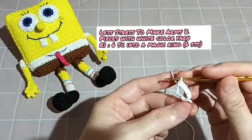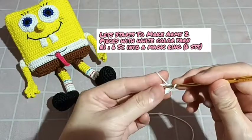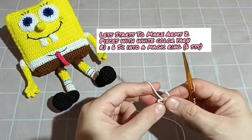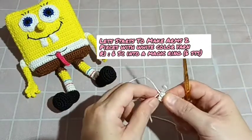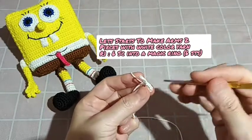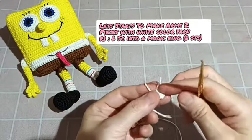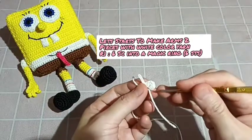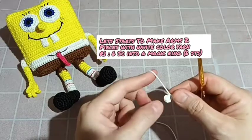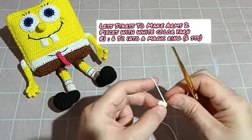Bagi teman-teman yang belum paham cara membuat Spongebob ini, bisa dilihat di tutorial yang di awal ya. Ini cara membuat single crochet — bentuknya seperti huruf V. Kita hitung: one, two, three, four, five, six. Six single crochet in the first round — jadi untuk round pertama berjumlah enam SC.